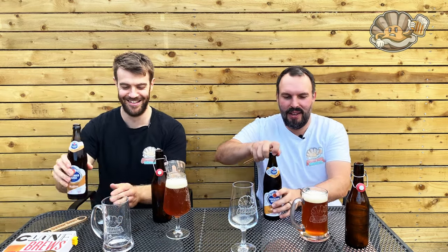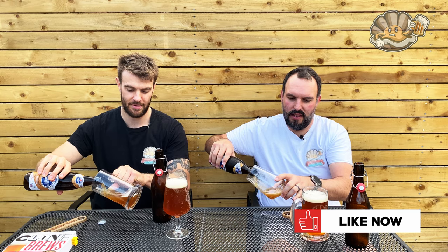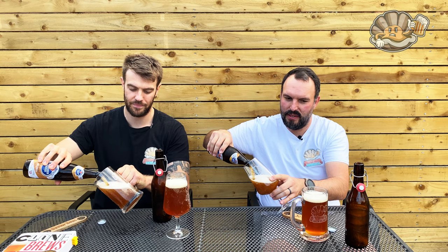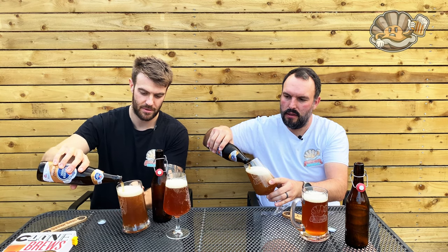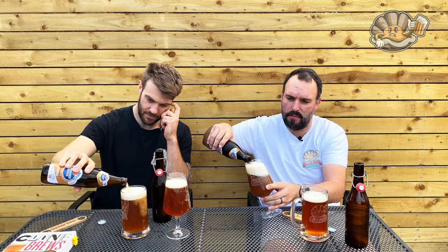Really messed me around on that one. It's not like you asked me days before though, is it? It feels such a muddy beer when you pour it. I know, it reminds me of fudge. So much murk — that's a bad pour by me again.